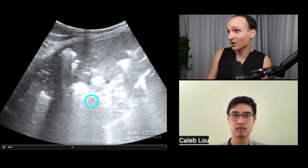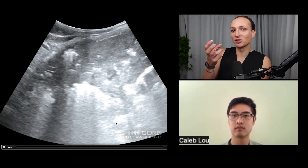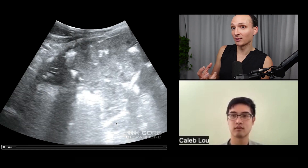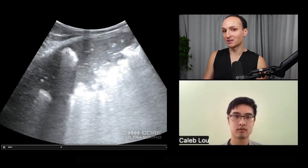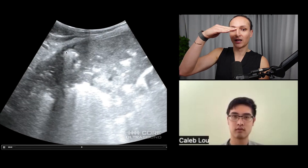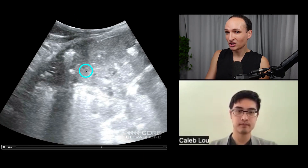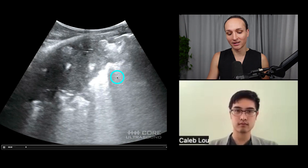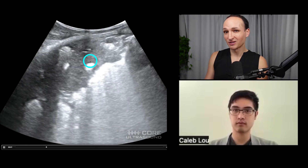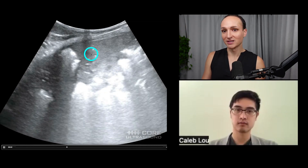We sometimes struggle more with identifying an abnormality than understanding what it means. On the contralateral side, we'd see rib, pleural line, and A-lines deep to it. But once you start to see actual lung tissue — which is what we're seeing here — that's always abnormal. You should never see lung tissue on ultrasound. Most of the time when you see this much consolidation, it's from pneumonia. It could theoretically be atelectasis — atelectasis is a compressed lung with less air and more tissue concentration — but usually not this bad.